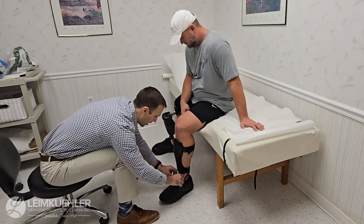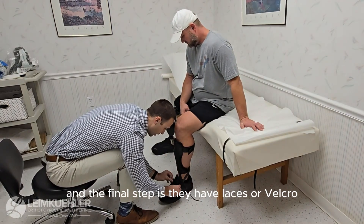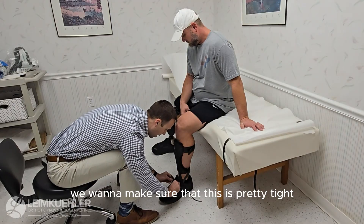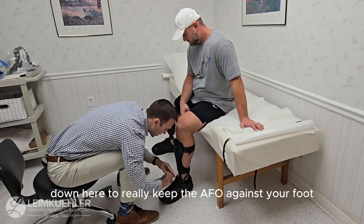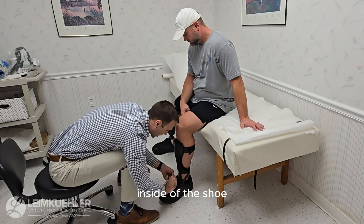They come very long and we would cut these based off of the person's leg length. The final step is, whether you have laces or velcro, tighten up the shoe. We want to make sure that this is pretty tight because we're using the shoe as another strap to really keep the AFO against your foot inside of the shoe.